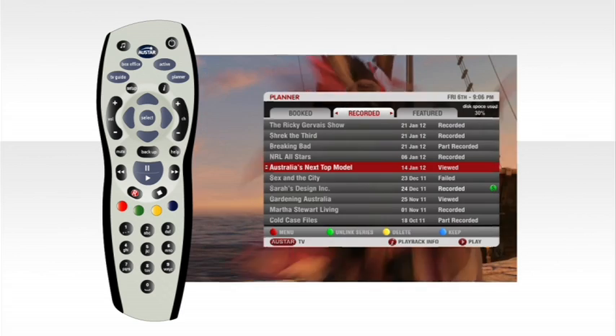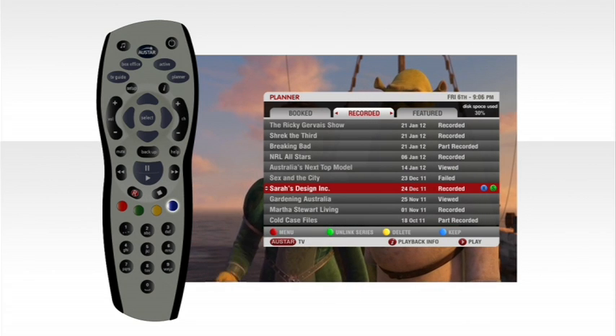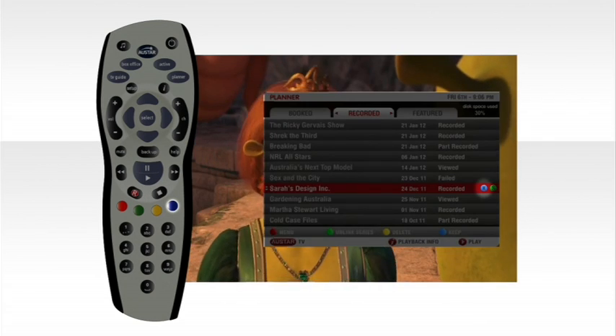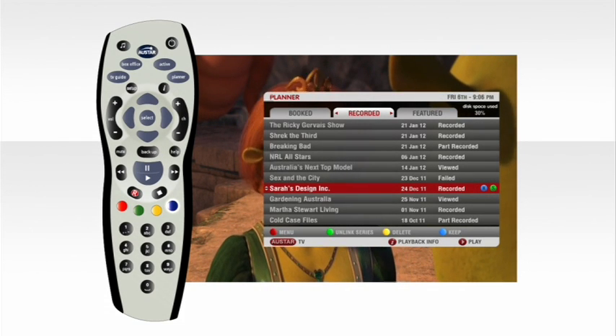If you want to go straight to the end of your recording press the right arrow three times. If there's a program you really love then highlight it and use the keep function by pressing the blue button. The letter K will appear next to it to show you want to keep it. Now you've made sure the show won't ever get deleted by mistake.